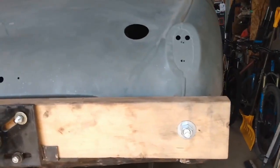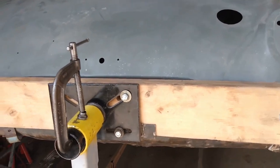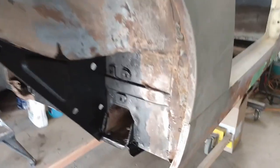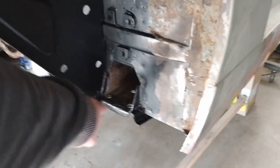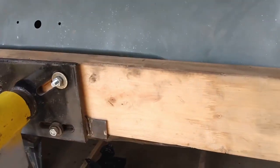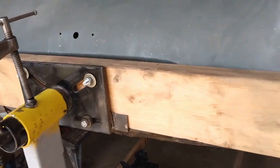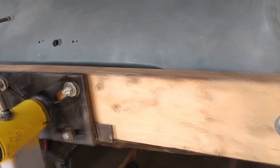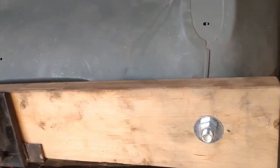Now as you can see, the rotisserie mount is actually in the way. So what I'm going to do is build essentially a sawhorse that will sit directly under the spring plates on both sides and hold the back of the car up, so I can take all of this out of the way temporarily while I do that repair. Once that repair is done I can put it all back on the rotisserie to finish up all the other body work.